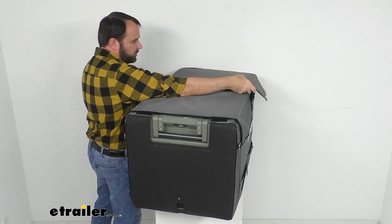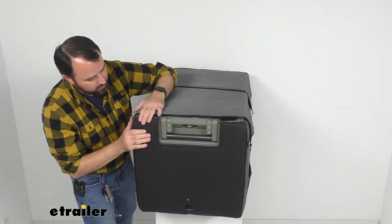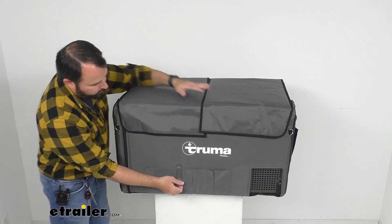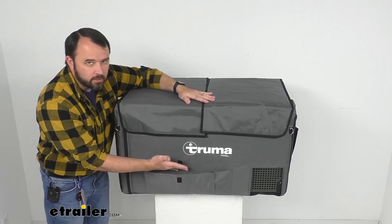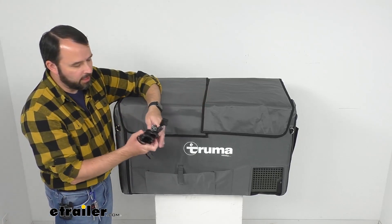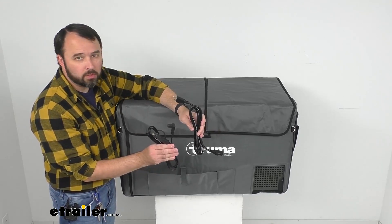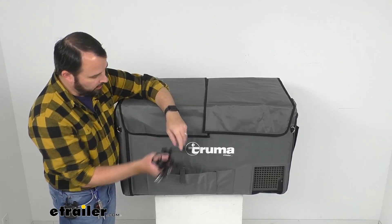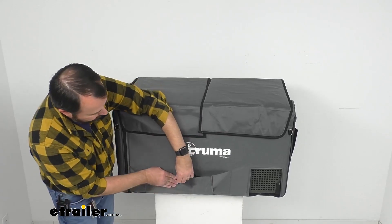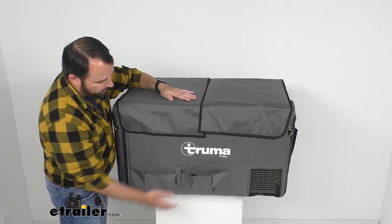There are some other features of this cover I'd like to point out. We do have pockets here that are going to be great for utensils, maybe throwing in some paper plates or something like that. I think it might be a good idea to put the included cords that come with your cooler in this pocket — it's a pretty good sized pocket and it has a hook and loop strap there that's going to keep that pocket closed.